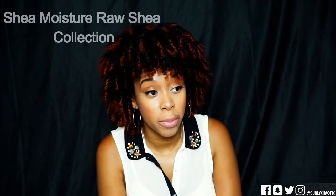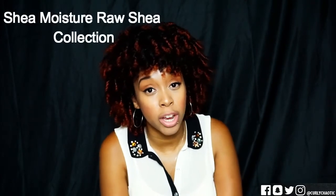Hey guys, Prada Kayabi back with my short series product review. This week I am going to be touching up on a product from the Shea Moisture Raw Shea Butter Collection — it is the Reconstructive Finishing Elixir.